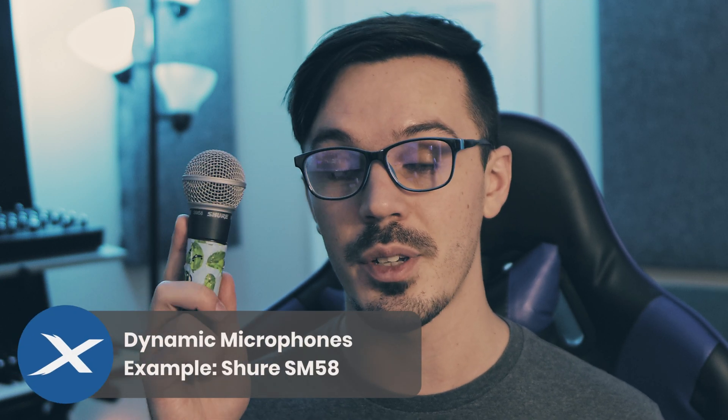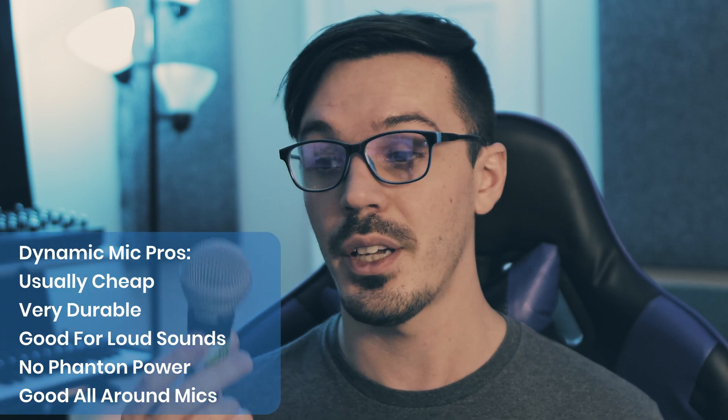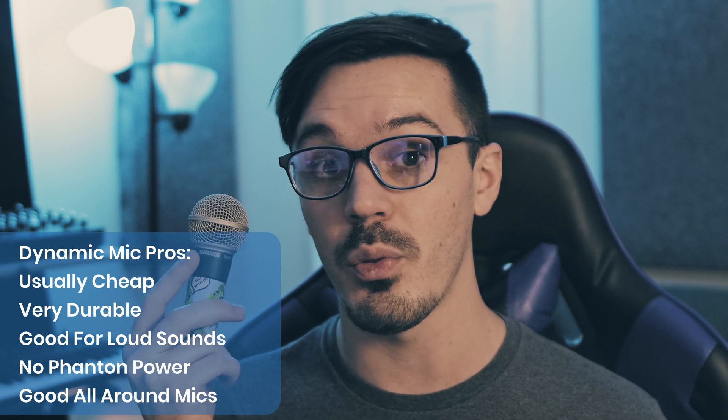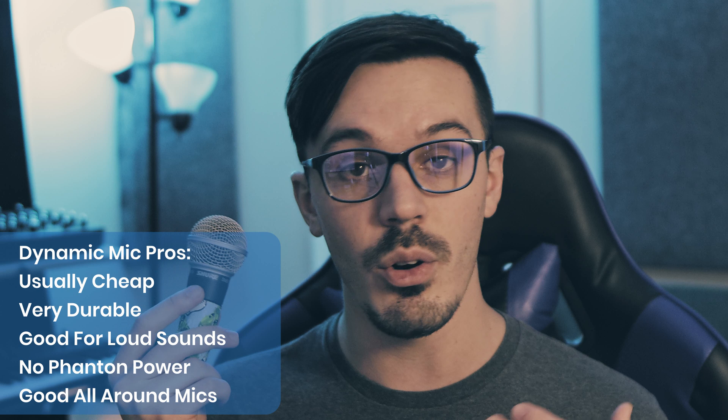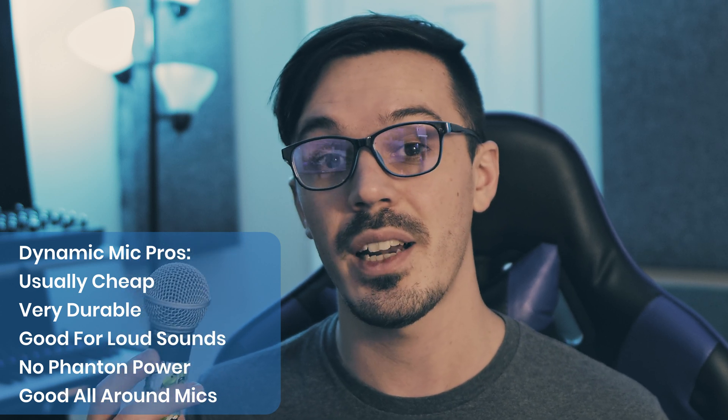First up we've got dynamic microphones like this Shure SM58, which is a microphone you might be familiar with as it's a very common choice for live and studio applications. A couple of pros when it comes to dynamic microphones: they're very cheap and affordable, they're incredibly durable — like you could pound a nail into a wall with this thing and it would be fine — they're great for really loud sound sources, and they don't require phantom power.